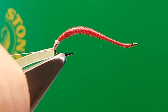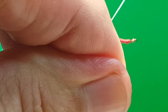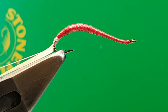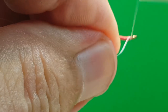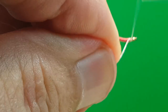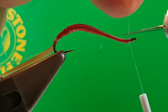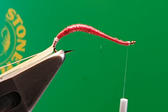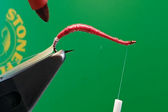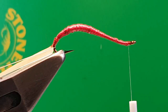Tighten that up at the front with the 12-0 NanoSilk. Keeping the eye a wee bit clear with the uni stretch gives you a wee bit more room and makes the head nice and neat. Then just touch the white thread — you don't really need to do that, but I like to make it as neat as possible.